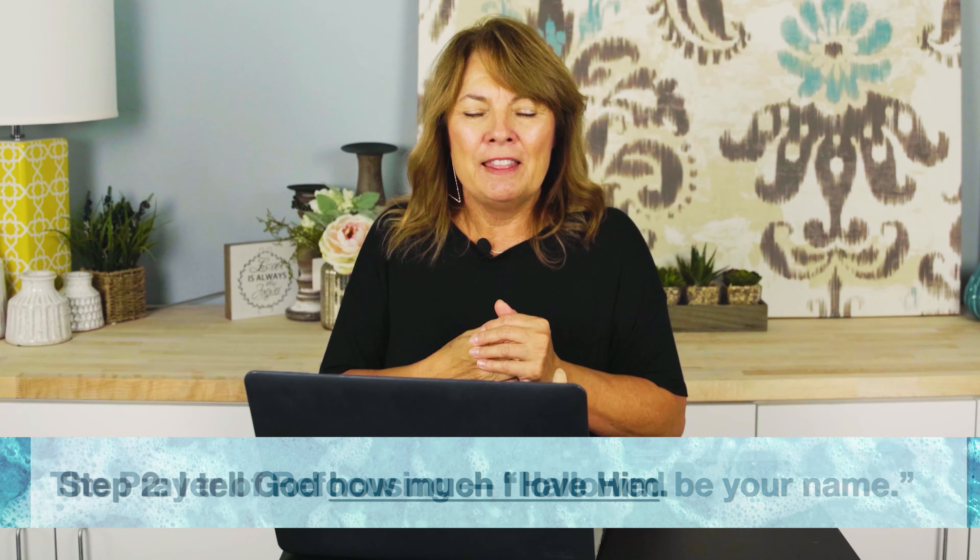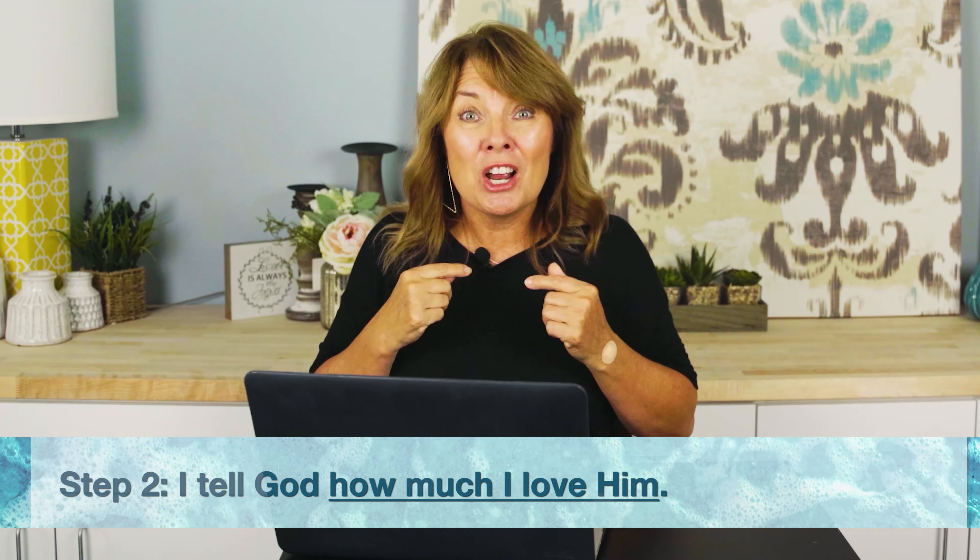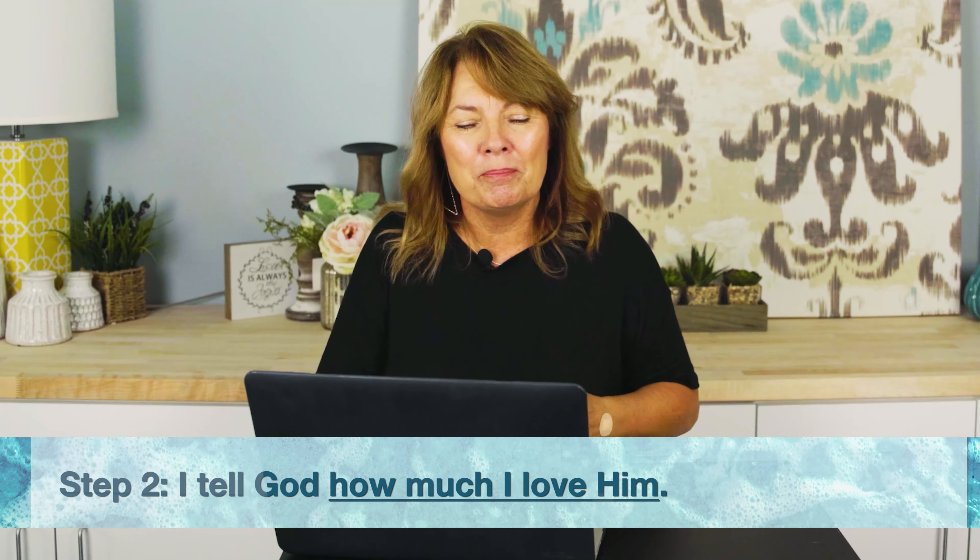Step two is in the phrase "Hallowed be your name." This is the prayer of refocusing ourselves — it is where I tell God how much I love Him. Sometimes as a church staff, we pray together every week, and sometimes we just begin the hour by taking turns and declaring out loud who God is and why we love Him. We go around the room and declare: "God, you're so magnificent. You're so patient. You're so kind. You are good. Your love never ends. Lord, you are fair and just. Father, you are all-knowing and all-powerful. You care so deeply for me."